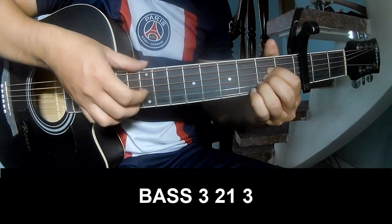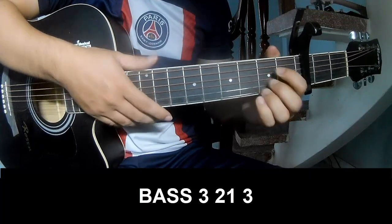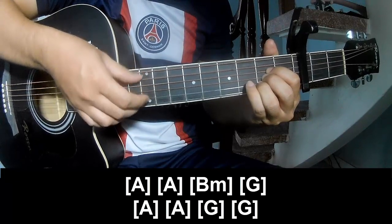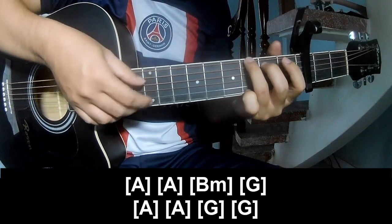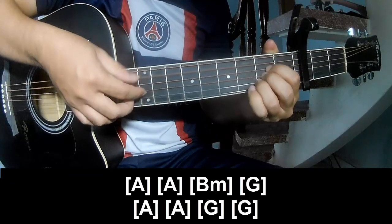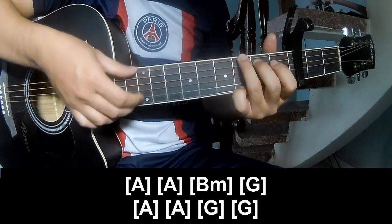Page 3, 2, 1, 3. Page 3, 2, 1, 3. And strum along A, A, B, M, G, A, A, G, and G.